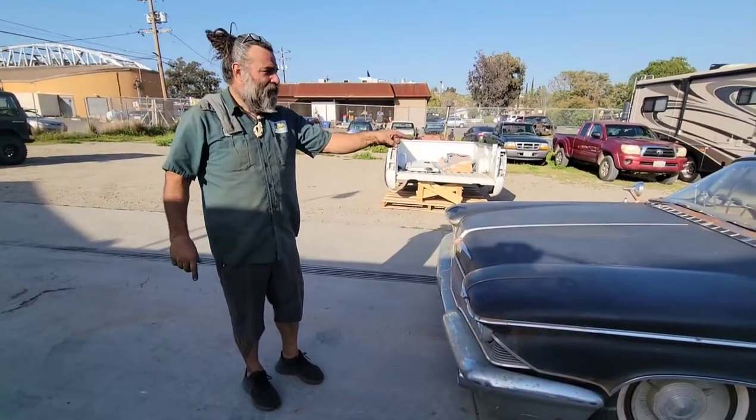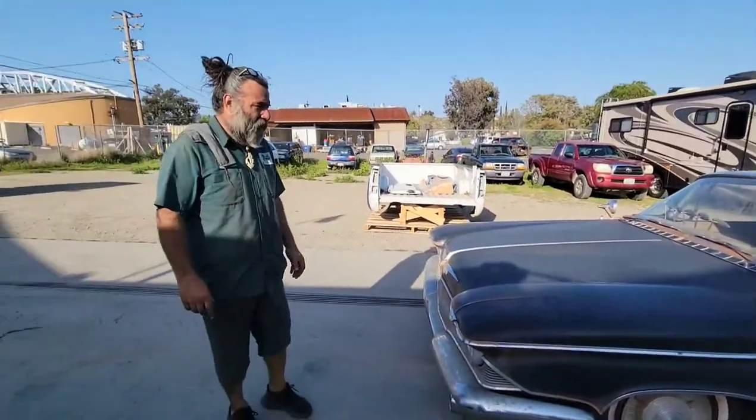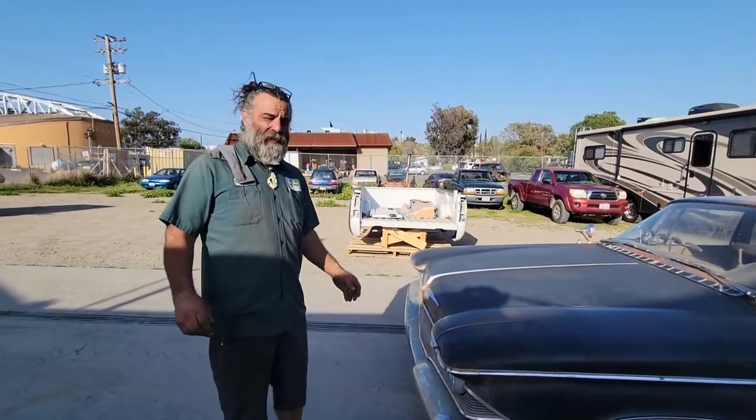Hi, name's Tony. There's your 1960 Chrysler Imperial Crown. I'm going to do a little walk around, show you some stuff on it, so you're not having to figure out what to do later on.